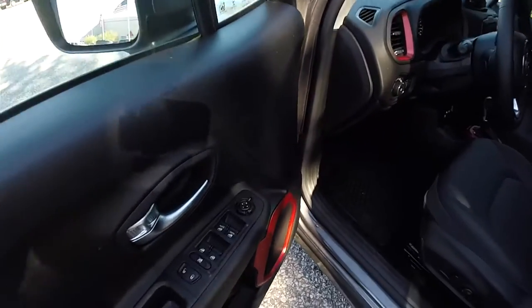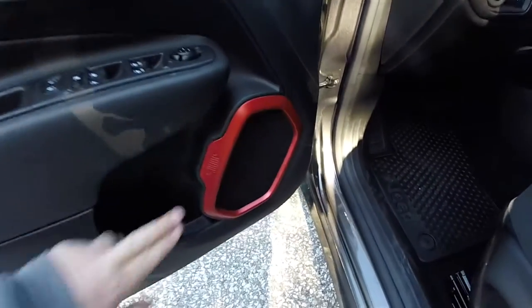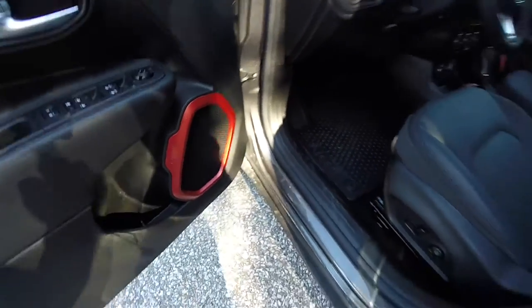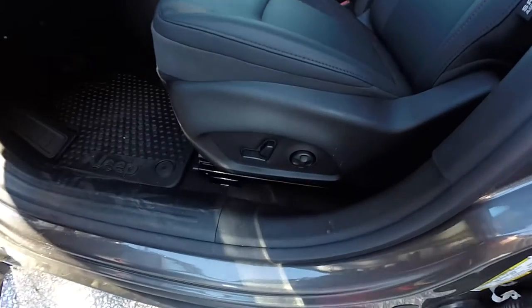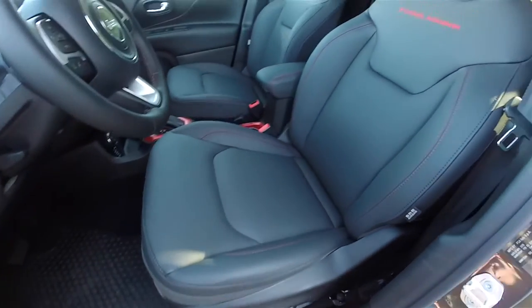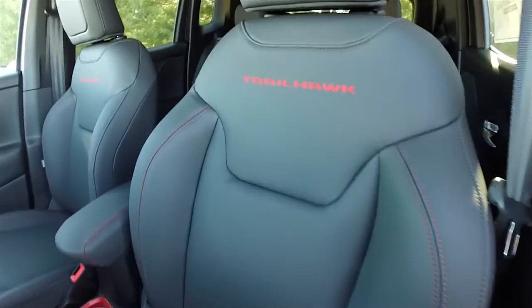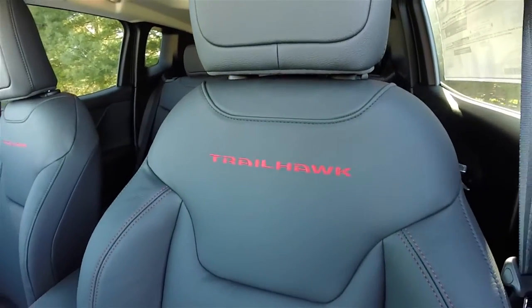Inside, we have power heated mirrors, power windows and power door locks, satin silver door handles, ruby red stitching, and an eight-way power driver's seat with four-way adjustable lumbar support. You'll find ruby red stitching on the seats as well as the Trailhawk logo embroidered in the seat back.